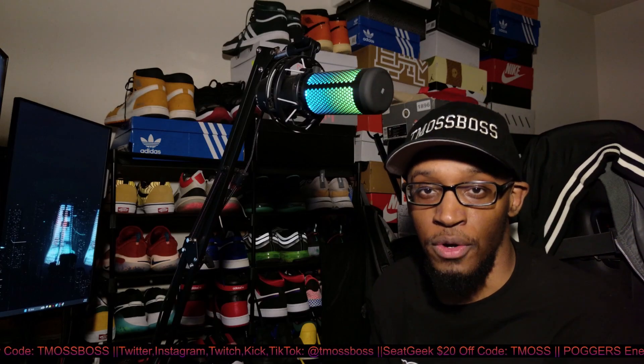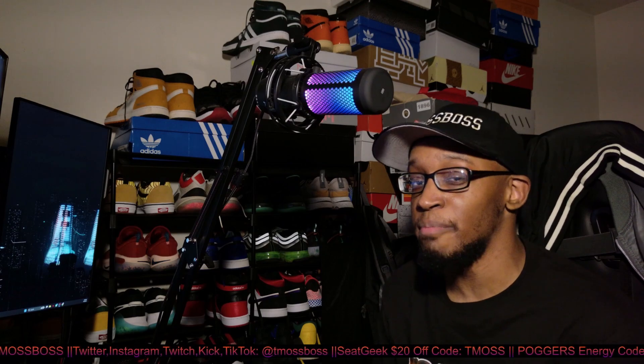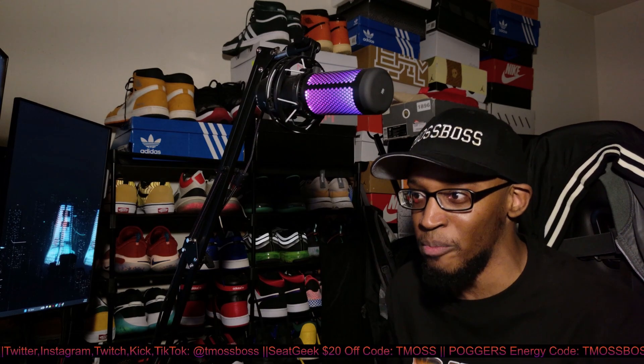What's up guys? So if you are looking for a controller that works on the PlayStation 3 — and what I overall mean by works, meaning the home button — because that seems like the main thing people are looking for nowadays for a PlayStation 3: is there a controller out there where the home button works?